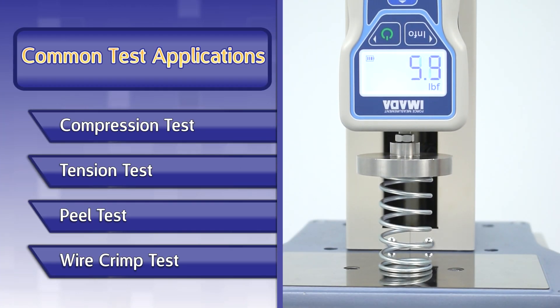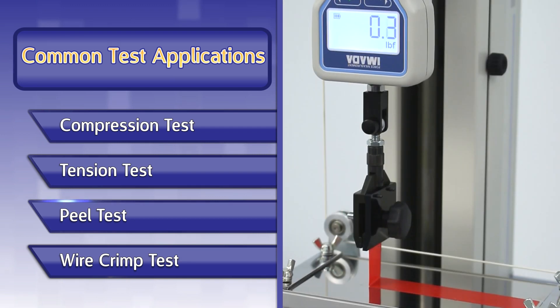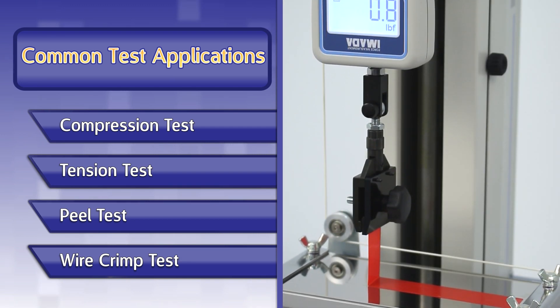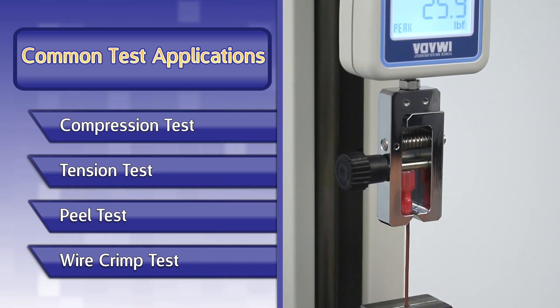Common test applications include compression or spring testing, tensile testing, peel testing including 45, 90, and 180 degree or TPL applications, wire crimp pull testing, and more.